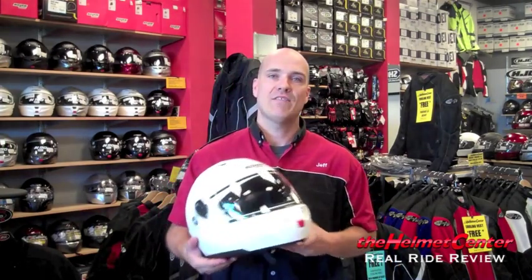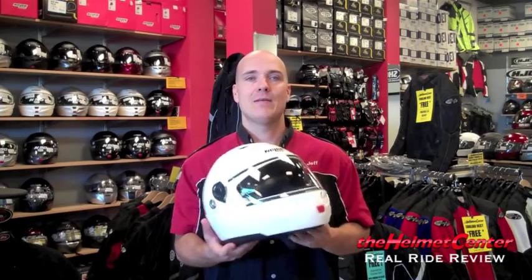We just got back from the on-bike evaluation of the Nolan N90. Overall, the helmet is very nice. It's an Italian-built helmet — Nolan has always made very nice modular helmets, and that seems to be their niche. Compared to the N103, the N90 is a little less expensive and has a different shape overall. It is more geared to folks with a longer face, a longer oval-type head, or maybe a more protruding jaw — there's probably a good inch of difference in that range.